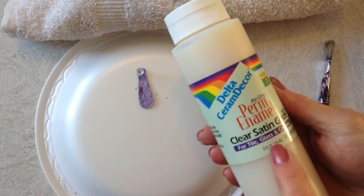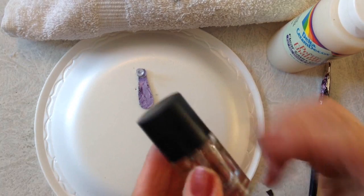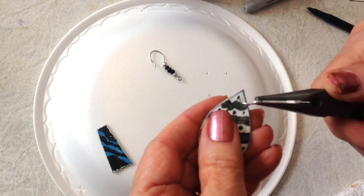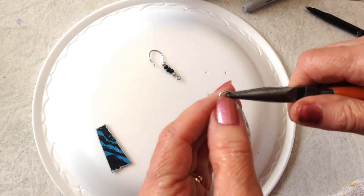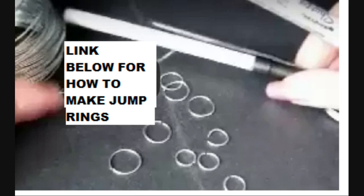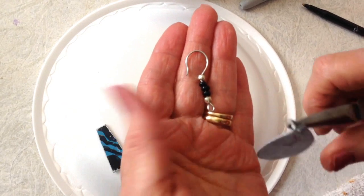When your earrings are finished, either coat them with a clear glaze or some clear nail polish. To put these together, I'm going to pass a jump ring through the front of the earring. I have another video — I'll put the link below on how to make your own jump ring. I'll also put a link below on how to make your own ear wires.